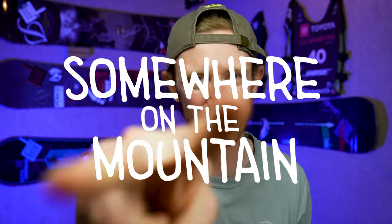It will save you a lot of trouble if you watch this video where I break down exactly how to determine the angles and width of your snowboard stance. Thanks for watching, and we'll see you somewhere on the mountain. Peace!